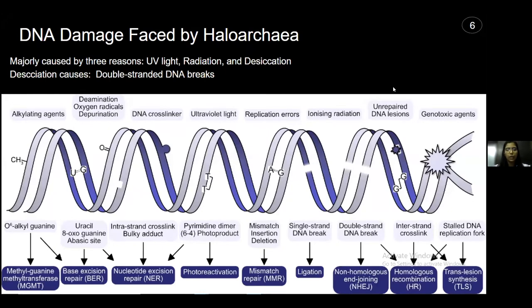Regarding DNA damage faced by haloarchaea, there are a large variety of causes — UV light, radiation, and the high salt concentration in which it resides also contributes to DNA damage. In the figure, you can see various factors mentioned at the top which cause DNA damage. DNA, being double-stranded, can experience double-strand breaks, single-strand breaks, and chemical rebonding, all forming products that need to be eliminated. Different repair systems are incorporated in these organisms which allow them to successfully get rid of these DNA damage products.